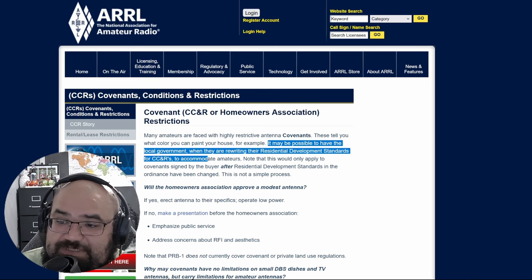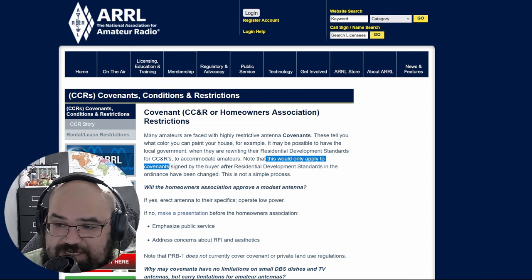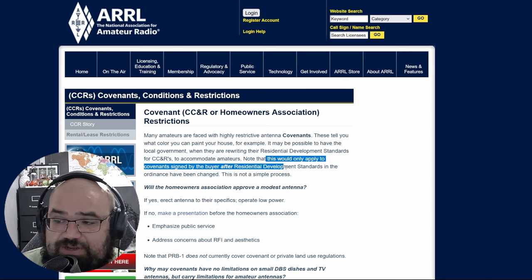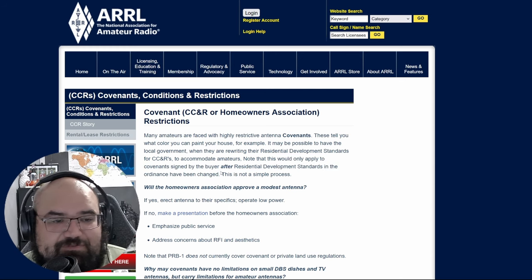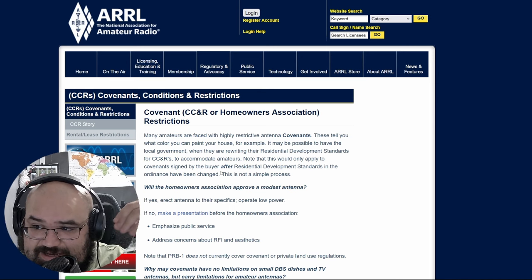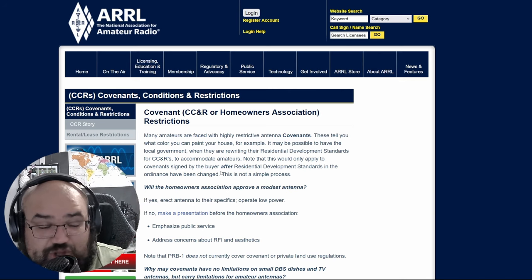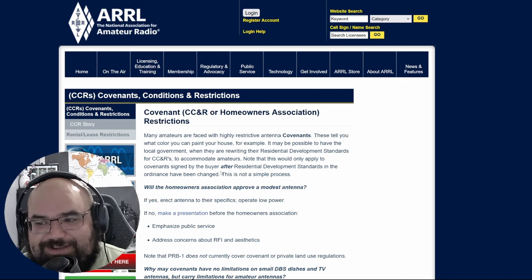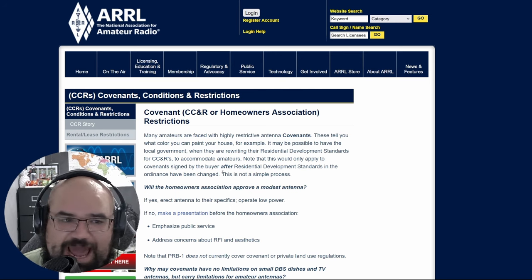It may be possible to have the local government, when rewriting residential development standards for CC&Rs, accommodate amateurs. Note this would only apply to covenants signed by buyers after the residential development standards or ordinances have been changed — meaning if you signed before the change, you are grandfathered into not having those accommodations. That kind of stinks, but it's important to understand how it all works.